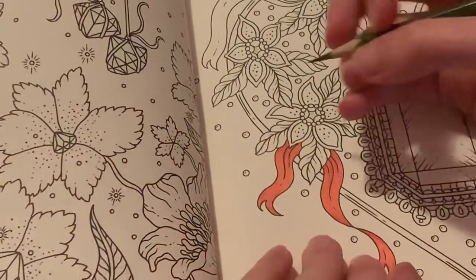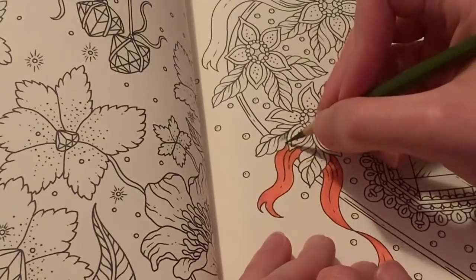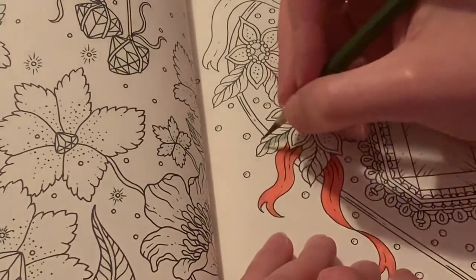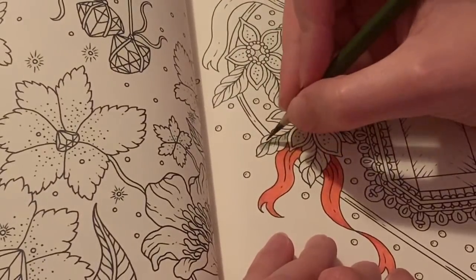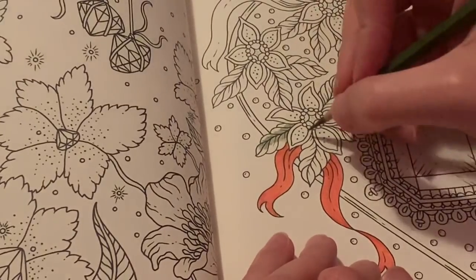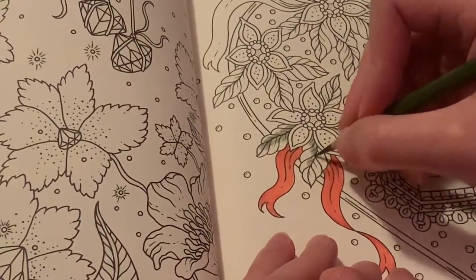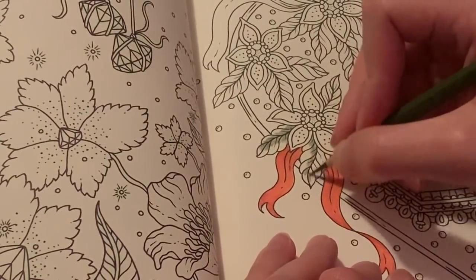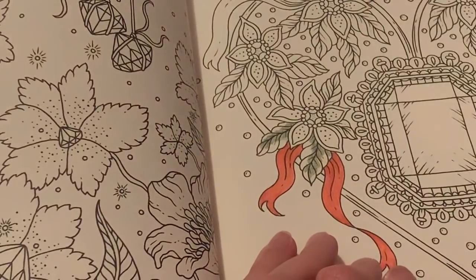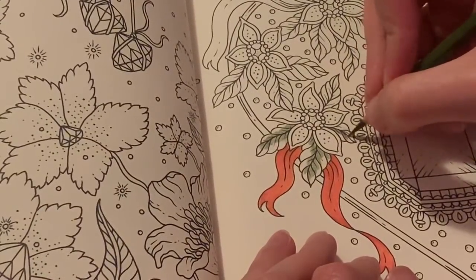I'm just going to do the same thing where I work from dark to light. So this is the darkest green, kind of like an olive green. Today was Saturday and we went to the library. I had to return one book - I just wasn't interested in reading it anymore, which was Into the Water by Paula Hawkins. I just was not interested anymore. So I returned that one and then grabbed some more. Whenever I go to the library I can't leave without at least browsing the books. I'm going to film a reading update next weekend, so I'll talk about the books I have out and the books I'm going to be reading.